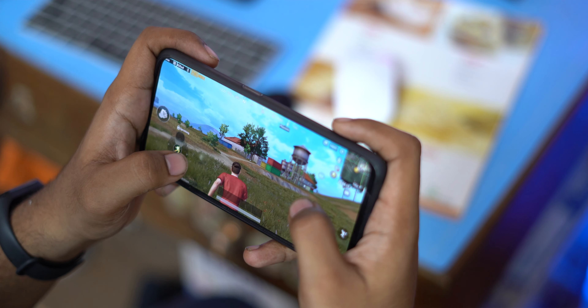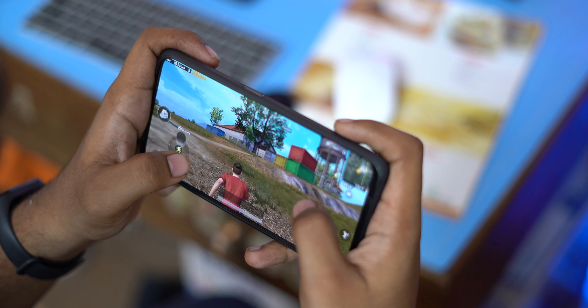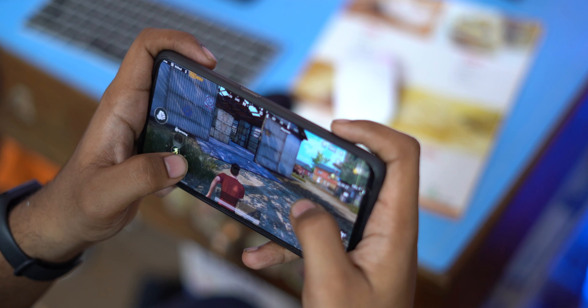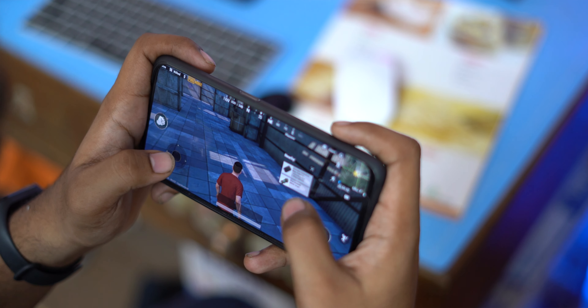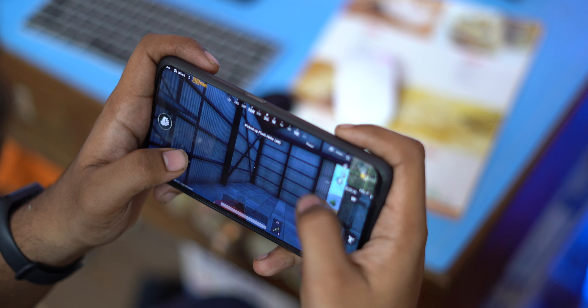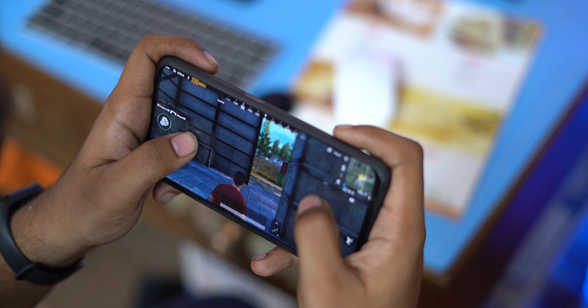Next we have gaming. This phone has a Snapdragon 710, which is one of the better chipsets for gaming. The Vivo Z1 Pro has a Snapdragon 712, but the 710 is also a nice chipset. You can play PUBG, Asphalt, and other games on high graphics settings. For 17,000 rupees if you are a gamer, you get a capable device.